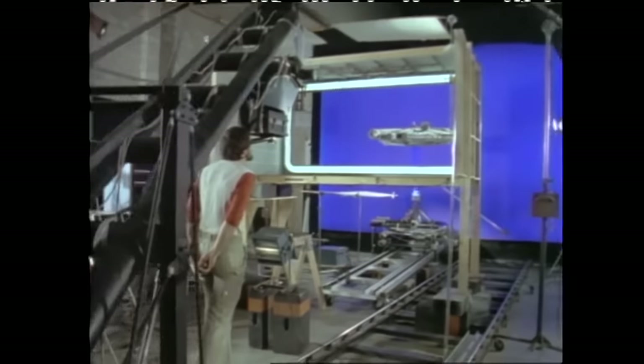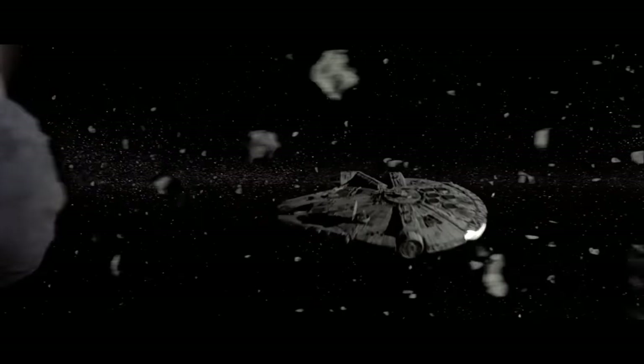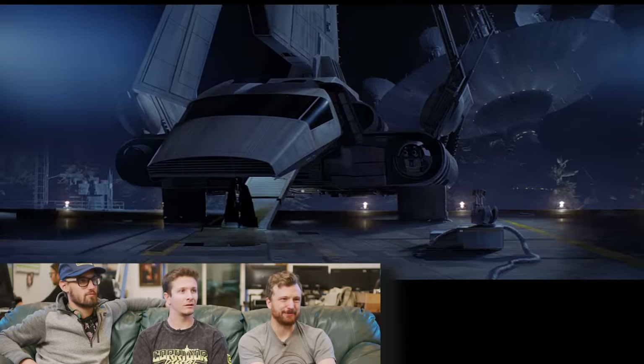Star Wars — the original Star Wars. It was before computers, but they really executed those techniques in a really clever way. All painted.